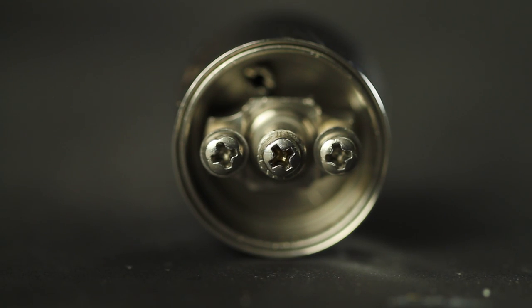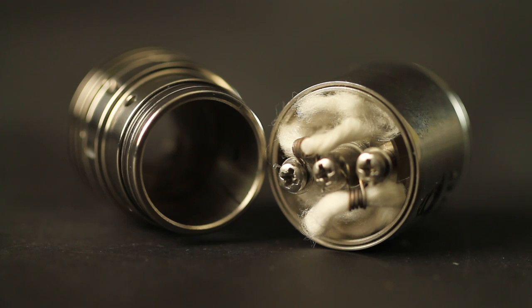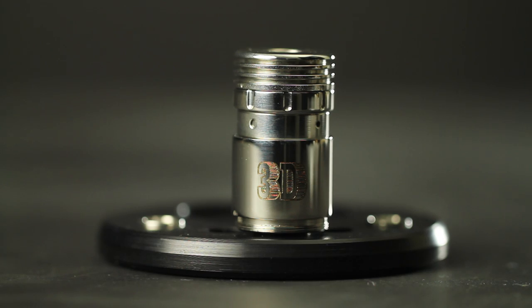The majority of dripping atomizers feature one positive post and two negative posts, which allow for versatility and rebuild options including single and dual coil builds. Drippers usually have at least two air holes drilled into their top caps to provide adequate air supply. Dripping atomizers are most popular among vape enthusiasts who enjoy the heavy amounts of vapor they are capable of producing. An example of a rebuildable dripping atomizer is the 3D dripper by Atmo Mahani.